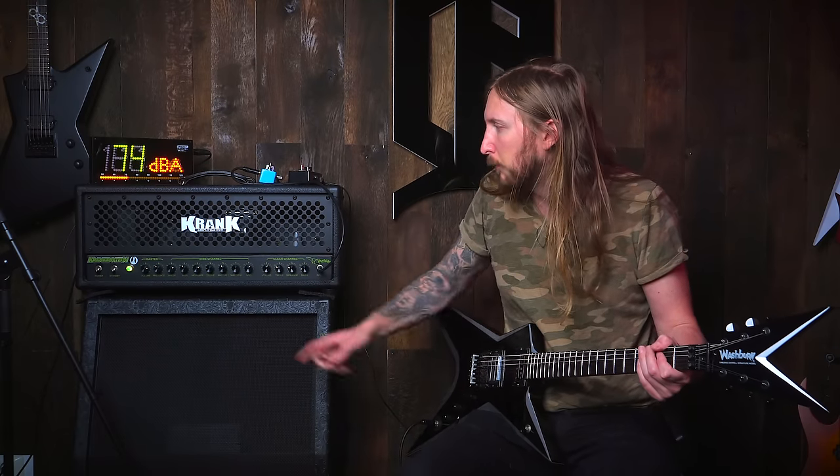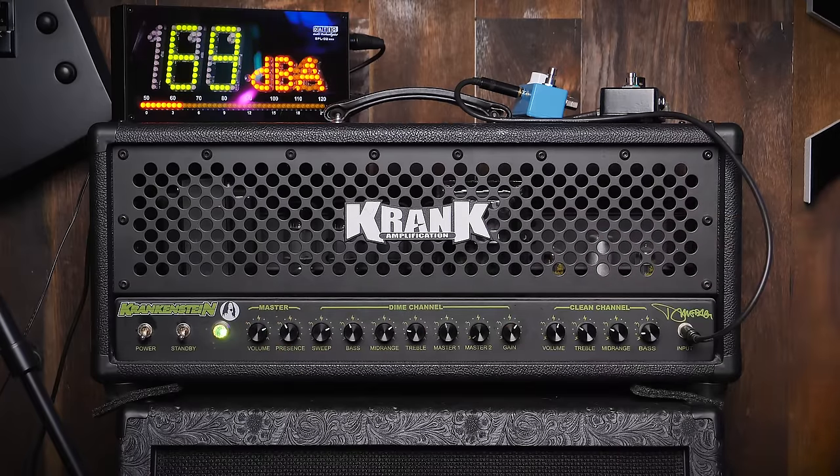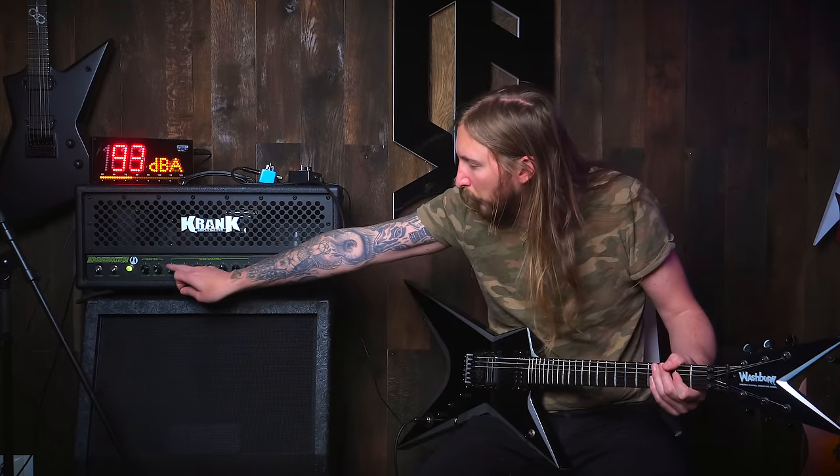Depending on where you set the master volume, the sweep control works really weird. At this point it's actually kind of good, but when you have the master volume down low it sounds like ass, basically. We don't want things to sound like ass. Okay, let's try out the sweep.